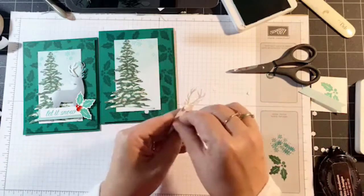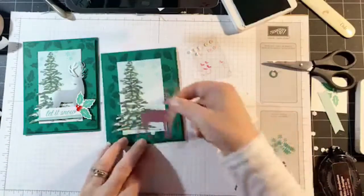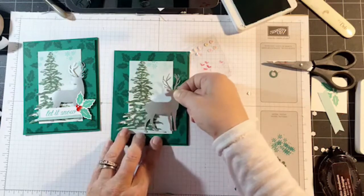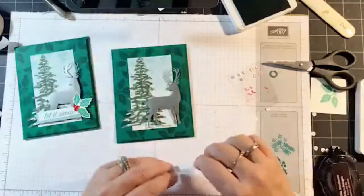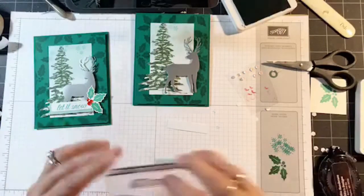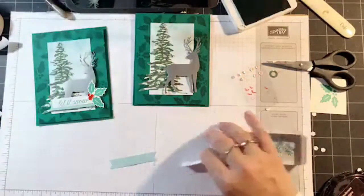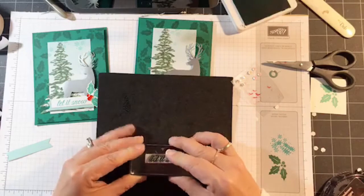I still don't know where my white sequins are — oh, I got them, way over there! I'm going to add the reindeer now. Because I have some of the image off the tag, I'm going to make sure my deer is also off the tag so it kind of centers everything. Now we're going to do the 'Let It Snow' sentiment with Shaded Spruce. I think I used Coastal Cabana on the sample, but because it's not nearby we're going to go with Shaded Spruce.